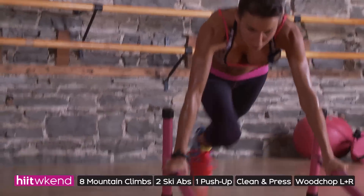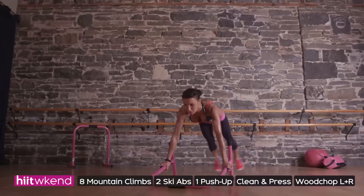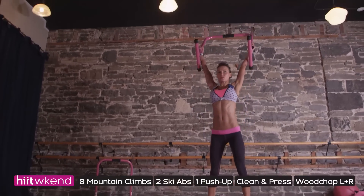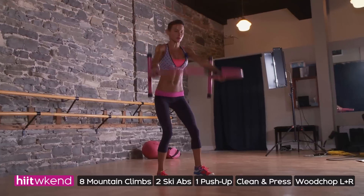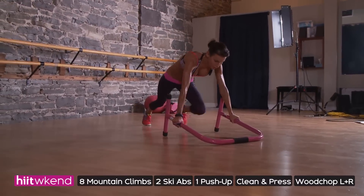Eight mountain climbs, two ski abs keeping your back straight and abdominals in, one push-up however you need to do it, one clean and press to the top, one wood chop left, one wood chop right. I want your abs in, I want your back straight — make sure you do this with correct form.